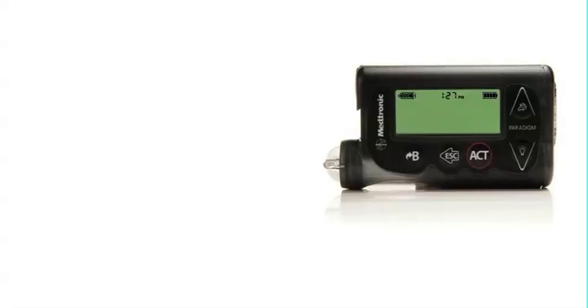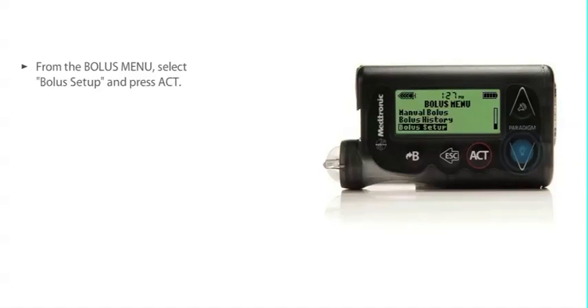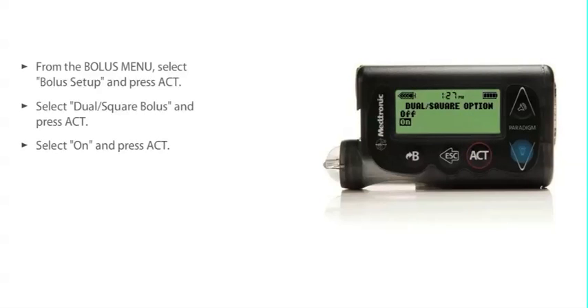If you want to practice using this feature, the first step is to turn on the dual wave square wave bolus option. In the bolus menu, select bolus setup and press act. Then scroll down the bolus setup menu to select dual square bolus and press act. Now select on and press act again. The feature is now on.